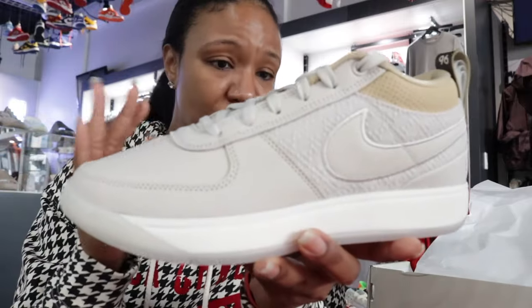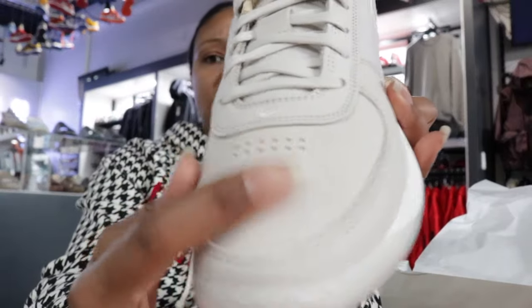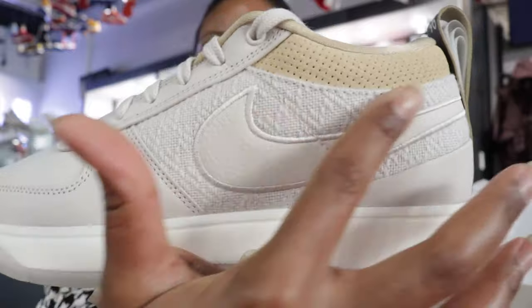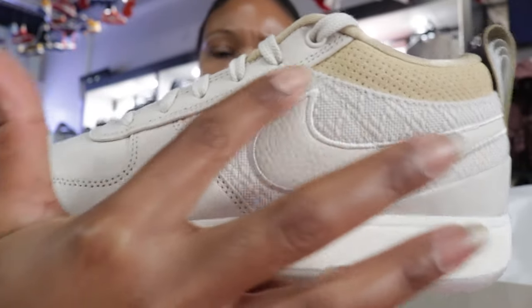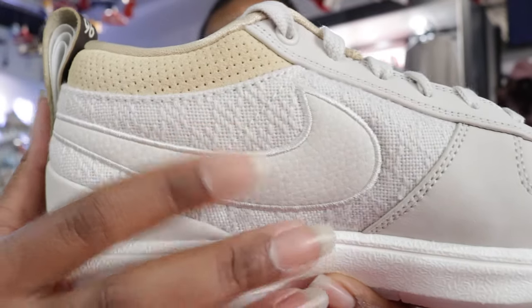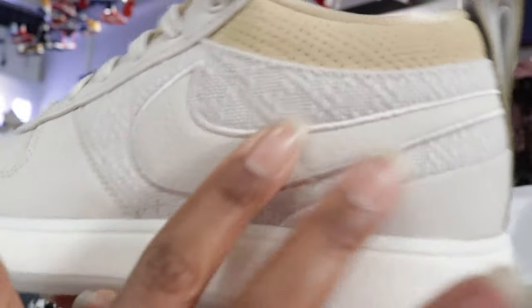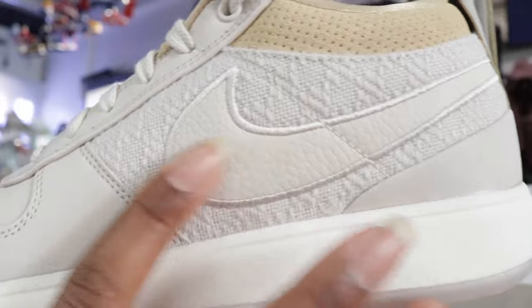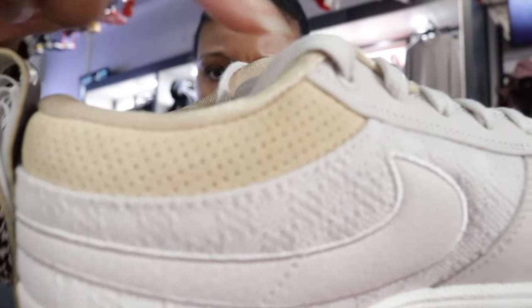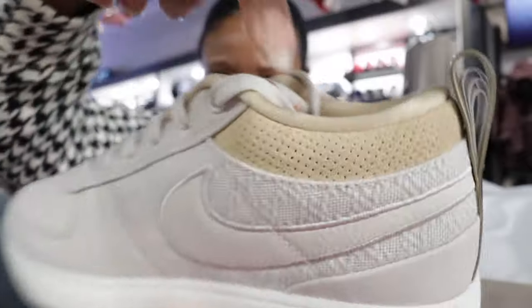There are a couple different textures — actually like three different textures on here. So on the toe box and most of the front of the shoe it's kind of a nubuck suede. And then as you start to get on the lateral side it kind of has like this knit material, a woven material. And then when you get to that swoosh, that swoosh is actually a texture of leather — it kind of has a tumble leather texture on the swoosh, both the lateral and the medial side. And you have like a suede mesh going around the sock liner on both sides as well.